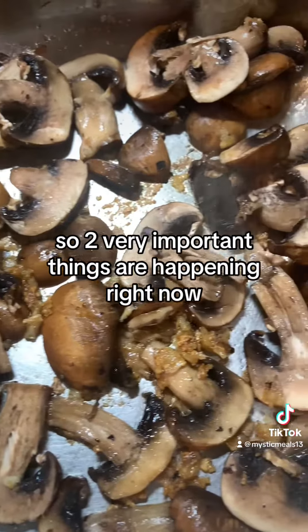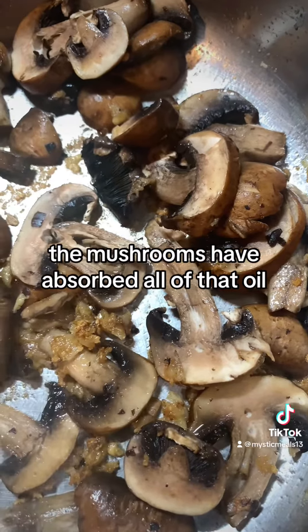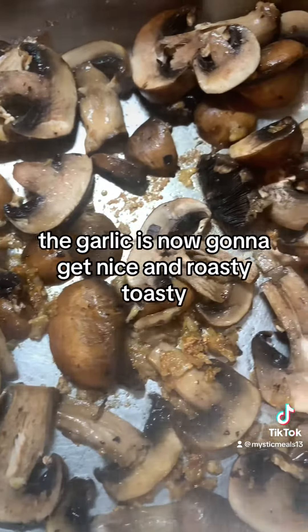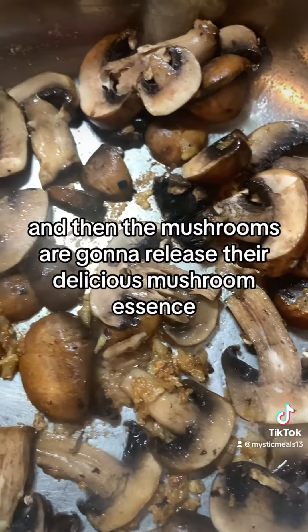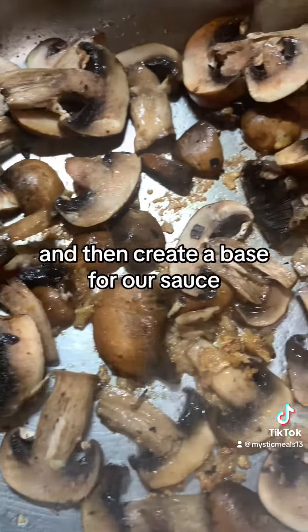So two very important things are happening right now. The mushrooms have absorbed all of that oil, butter, and garlic. At the same time the garlic is now going to get nice and roasty toasty. And then the mushrooms are going to release their delicious mushroom essence and create a base for our sauce.